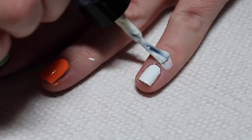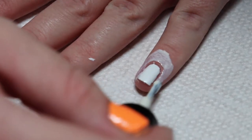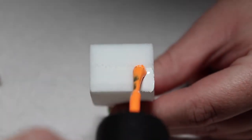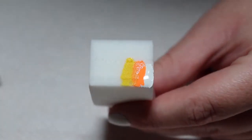For the first candy corn design, apply liquid latex or tape around the nail to help with cleanup. Then apply white, orange, and yellow to the sponge. I recommend getting the sponge wet before you do this to help them blend better.